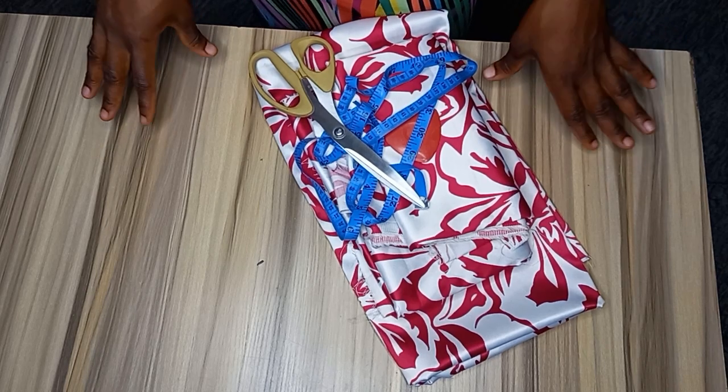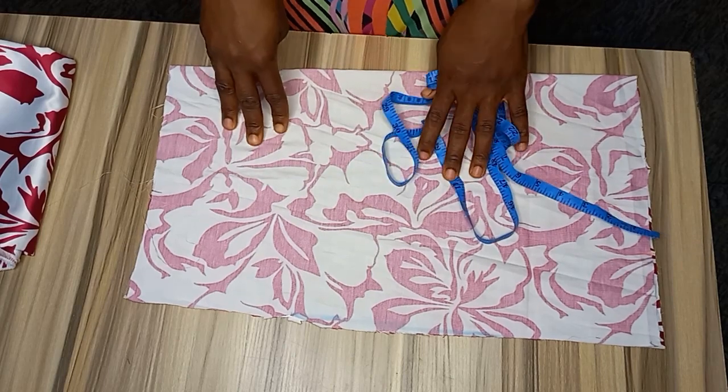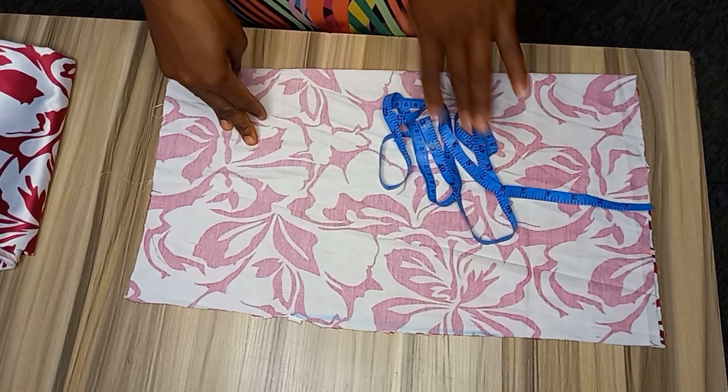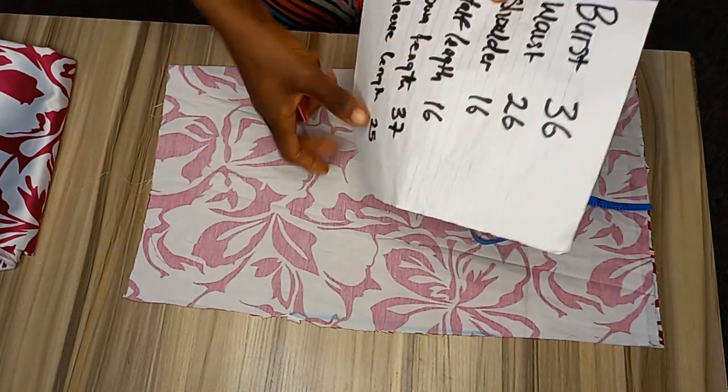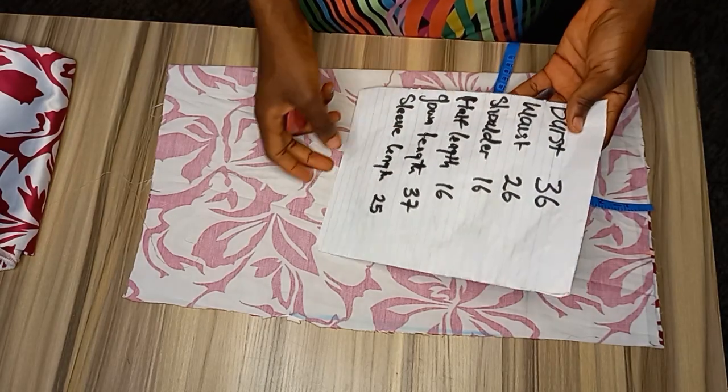Let's get started with today's tutorial. To begin, I'm going to start with the upper part of the dress, which is known as the half length. Here are the measurements provided: bust 36, waist 26, shoulder, half length, gown length, and the sleeve length is 25.